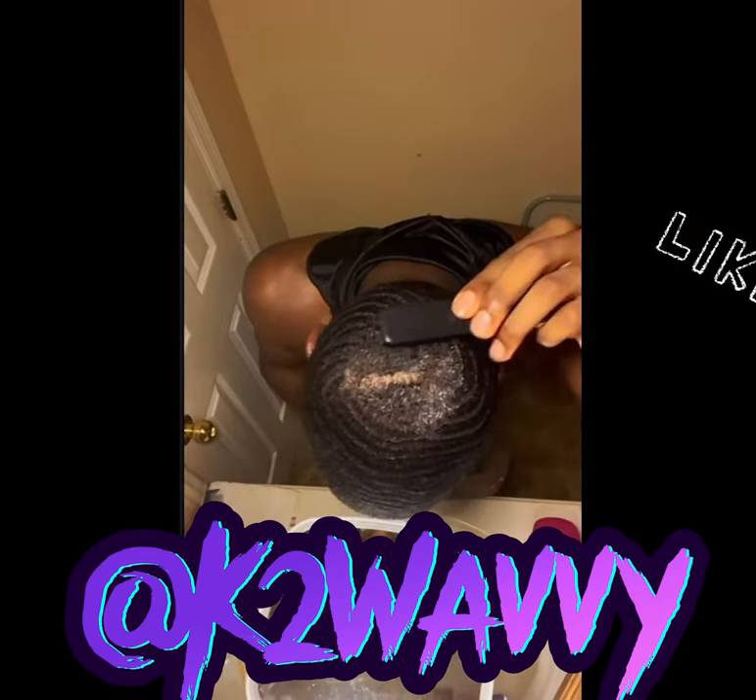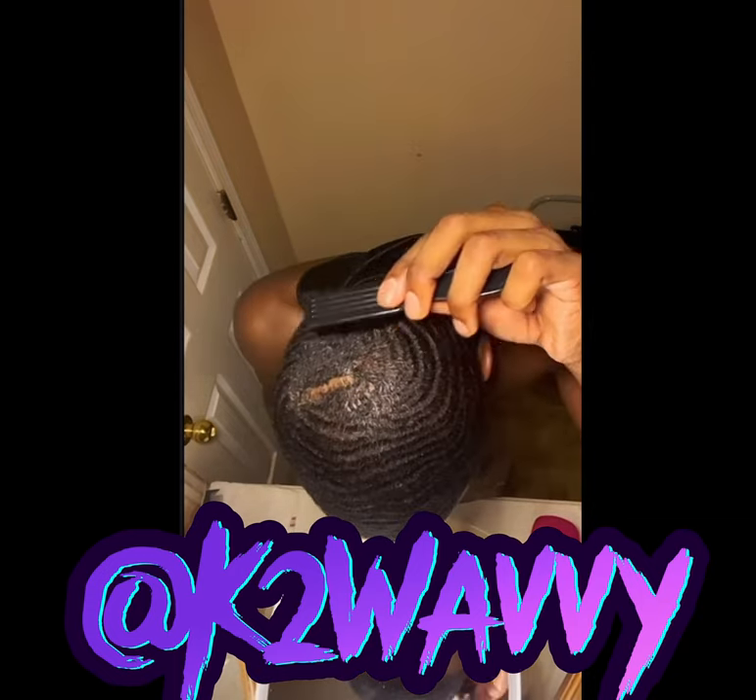For me, I'm brushing clockwise. You can see my crown slowly closing up.